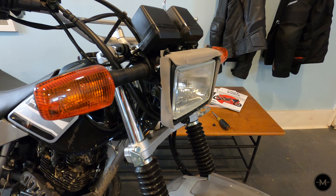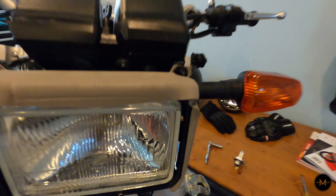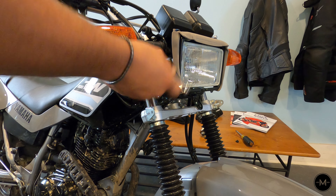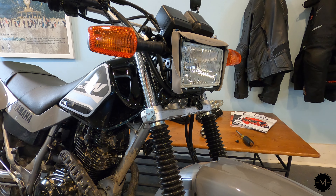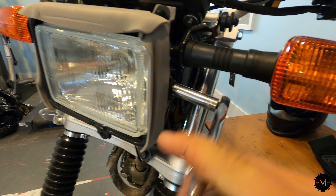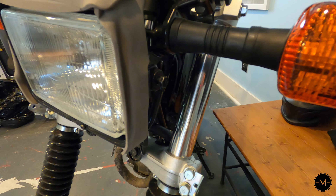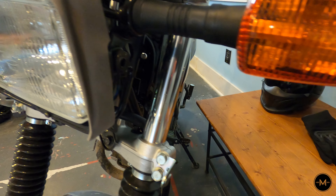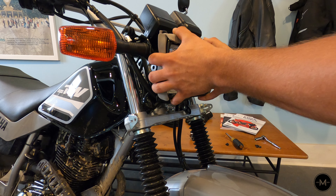Now you can go ahead and remove the two 10 millimeter bolts on either side of the headlight. Once those are removed, hold the housing on either side and pull straight out.